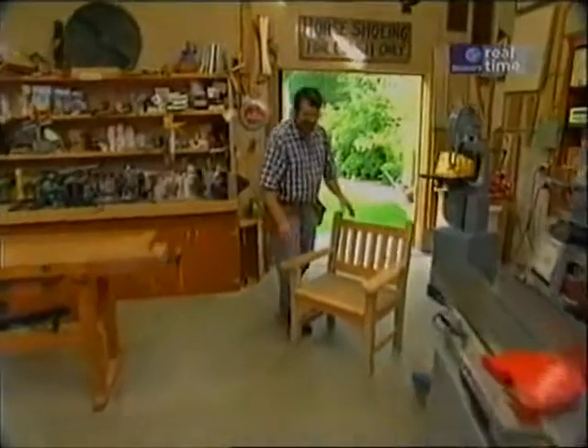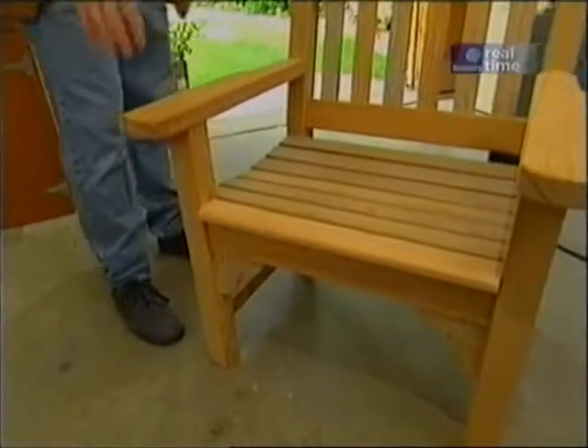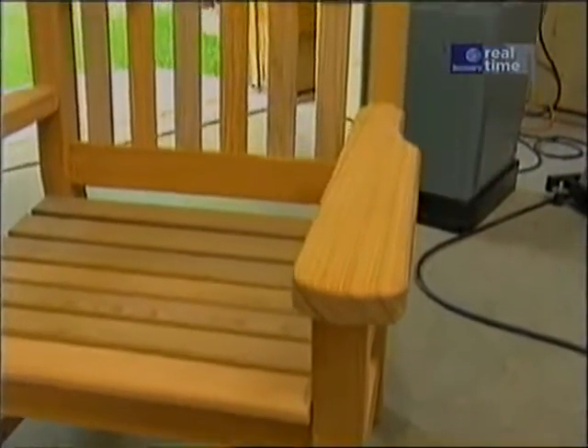I suppose I could have built our garden armchair out of teak, or mahogany, or even white cedar. But we've had good luck with cypress. It's a good outdoor wood, the insects don't seem to like it, and it's pretty stable. Plus, it makes the piece a bit lighter.